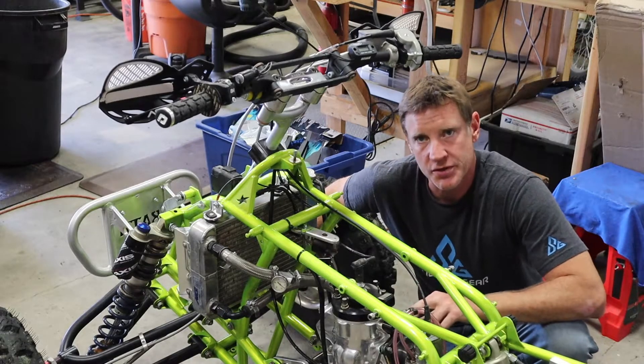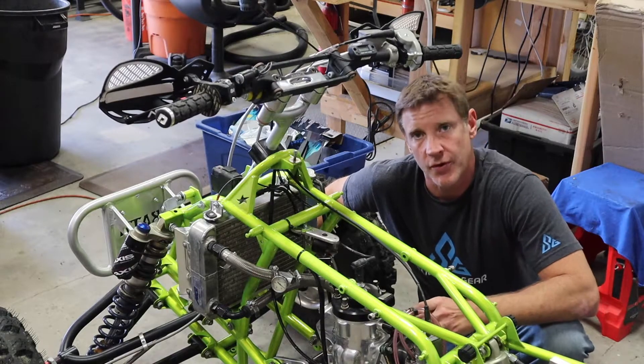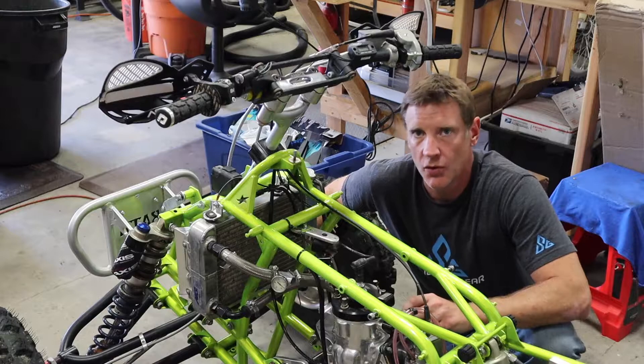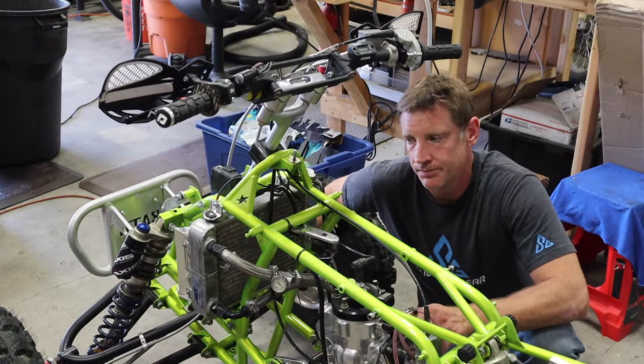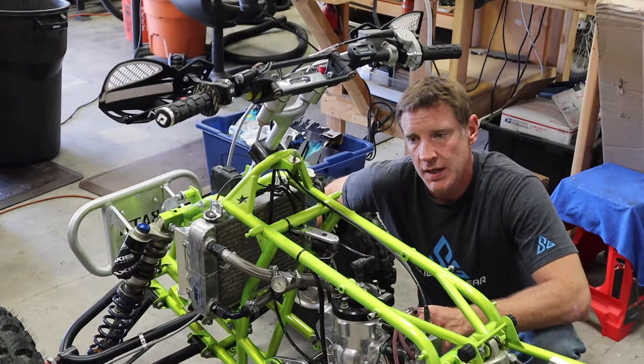Another option would be Motor City Spark, which is a digital ignition. It's actually gotten great reviews — I haven't tried it. The only thing with that is it needs a battery, so you've got to keep that battery charged. I don't know how many starts you'd get or how long the run time would be before the battery dies, but supposedly they work really well.